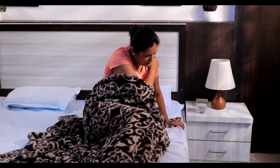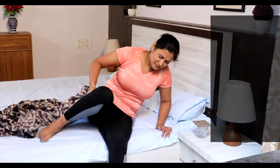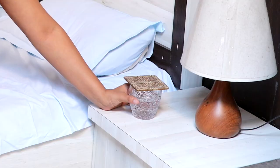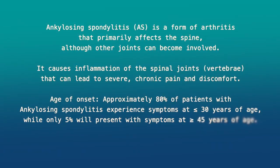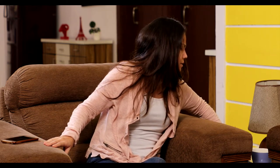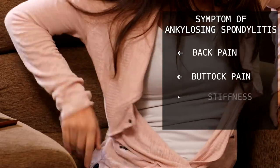Rheumatoid arthritis almost always affects your joints. The inflammation it causes results in classic symptoms like stiffness, swelling, pain, redness and warmth. Ankylosing spondylitis signs most commonly appear before age of 45. You might notice back pain and buttock pain, stiffness and fatigue.